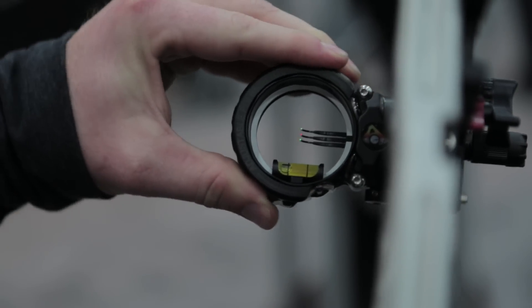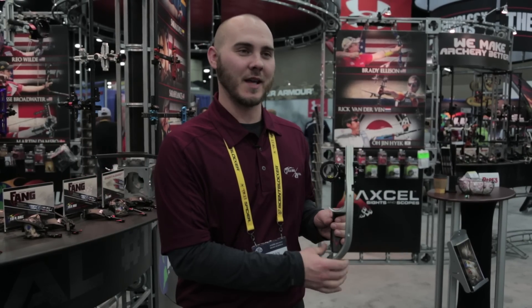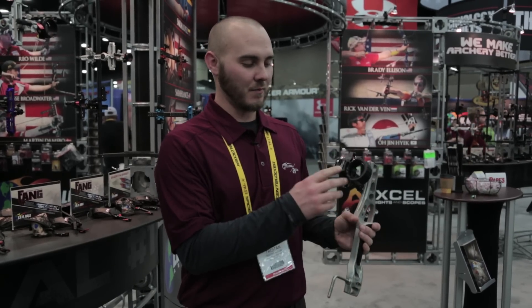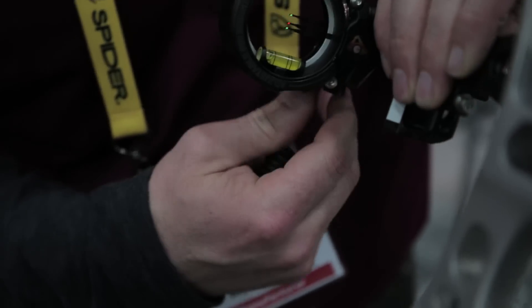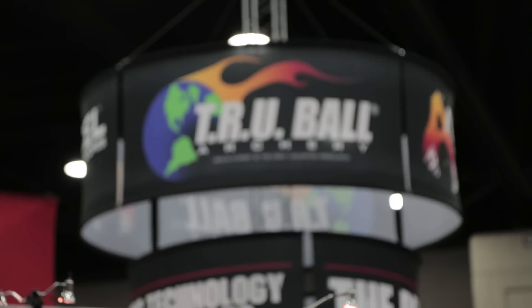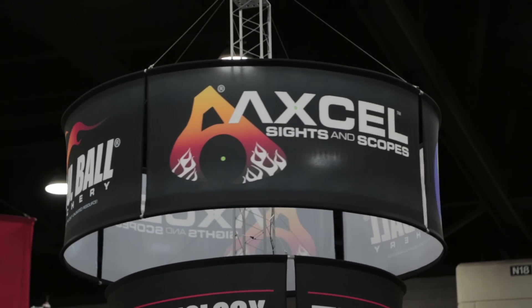You can get this in 3 or 5 pin. You can get it in 10,000 to 19,000 size pins. We have two different size bubbles. This also has our micro-adjust pins on it — you just loosen the screw and it's a fine adjustment for each one of your pins. The prices start at around $420 up to $500 depending on how you get it set up.